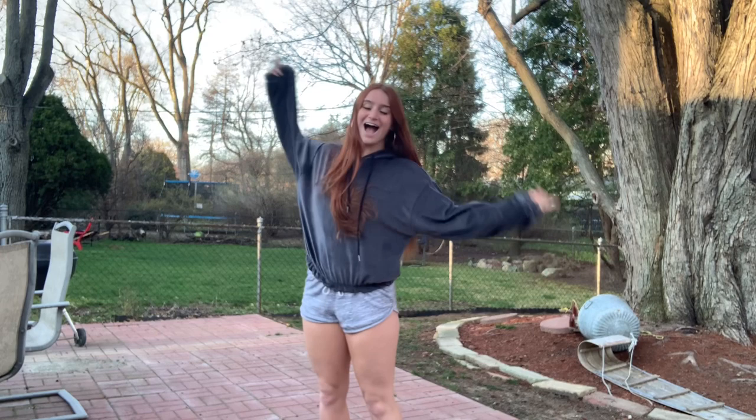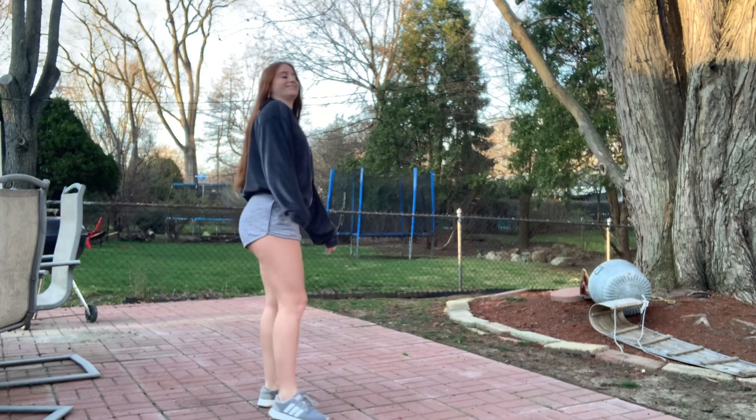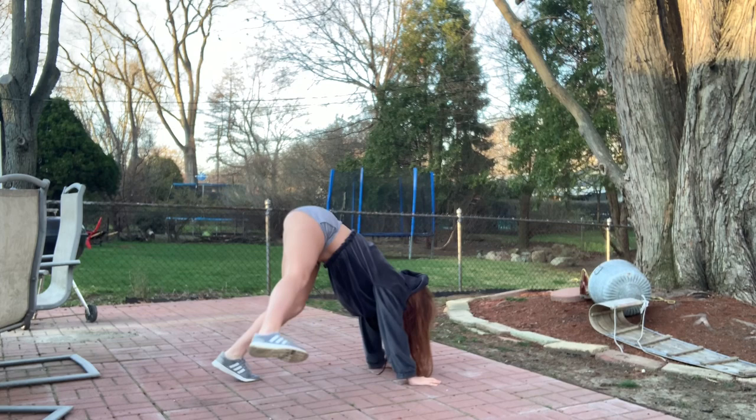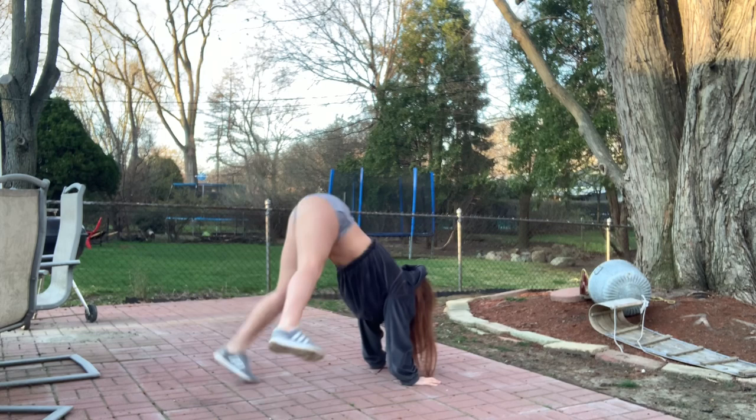First up we're gonna do our little twerk push-up. Make sure you start off wearing your super loose shorts so that your butt can jiggle. First you're gonna get into downward dog position, which I am showing on the screen now. Then you're gonna start by kicking up your right leg, switching to your left, switching back and forth. Pick up the speed and then start throwing your butt into it so that you get that nice action of your butt going up and down.